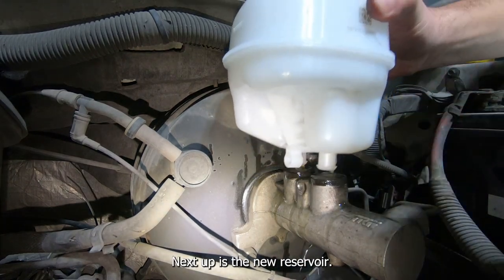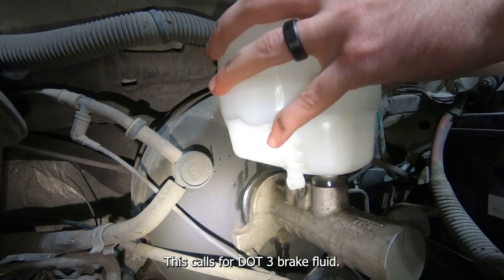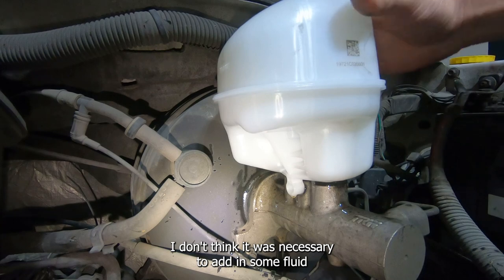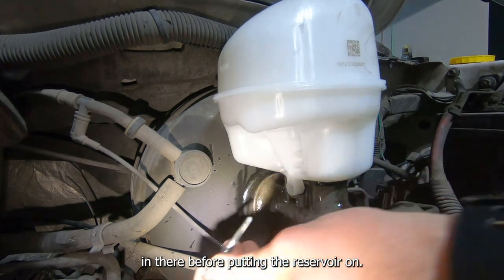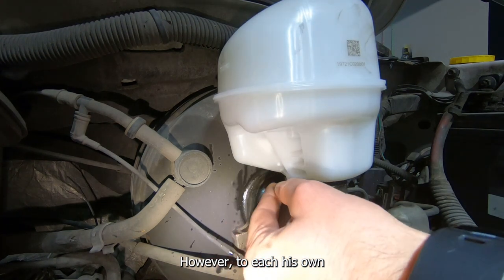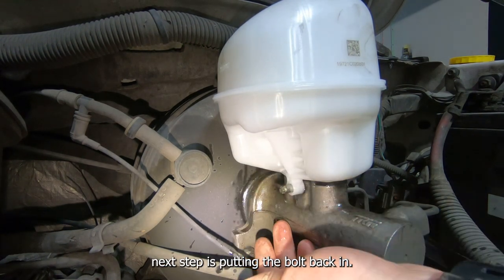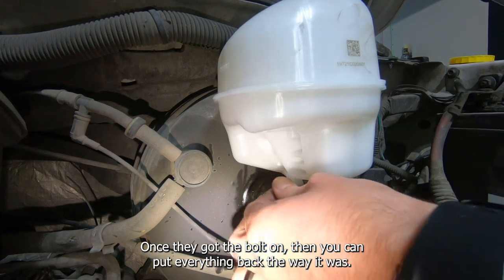Next up is the new reservoir. I did fill it with some brake fluid — this calls for DOT 3 brake fluid. I don't think it was strictly necessary to add fluid before putting the reservoir on, but to each his own. Next up is putting the bolt back in, and once you've got the bolt on you can put everything back the way it was.